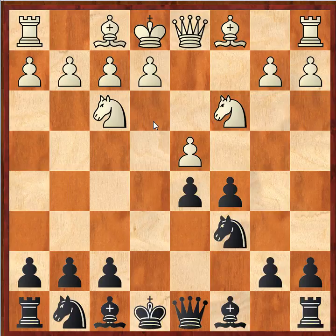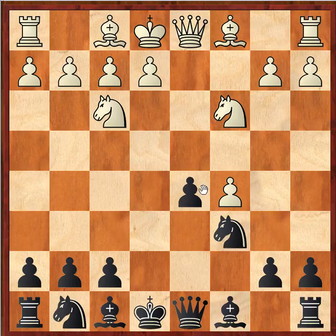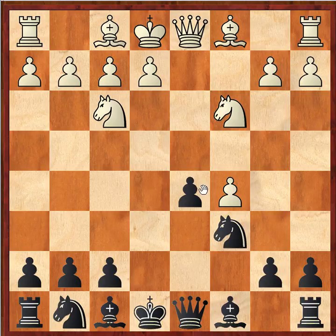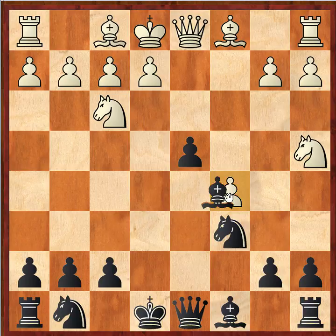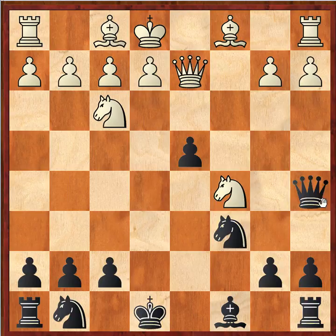Usually opening books try to hide critical lines that endanger their repertoire, but these authors put the dangerous lines forward and try to neutralize them. Another virtually unknown line they present is dxc5. Black must play d4 since d5 is hanging, then Na4. After Bd2 or Qd2 as options for white, this also develops into something quite interesting. The authors anticipate this line becoming more popular and try to defuse it with quite nice analysis.